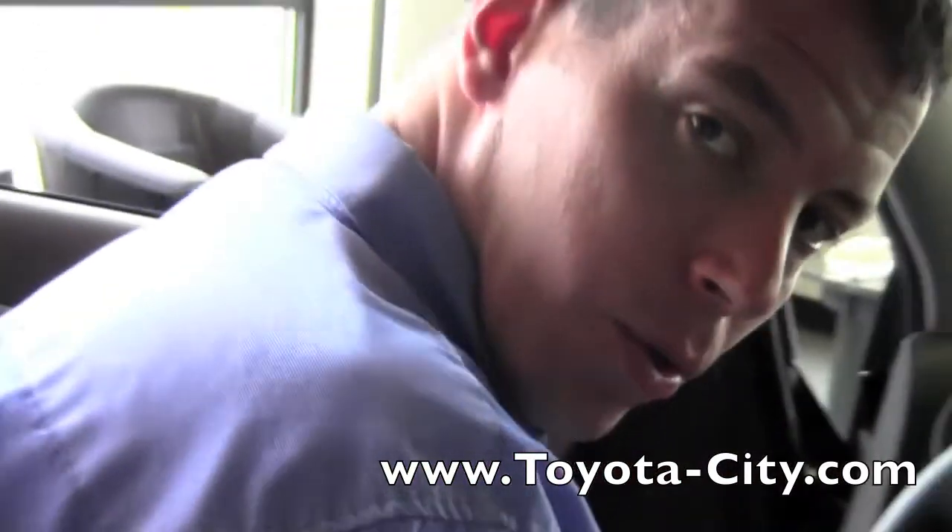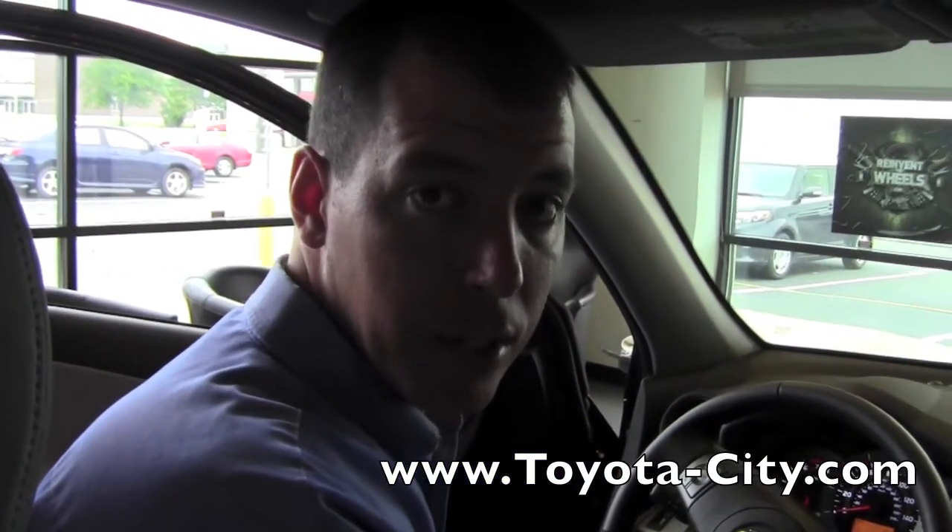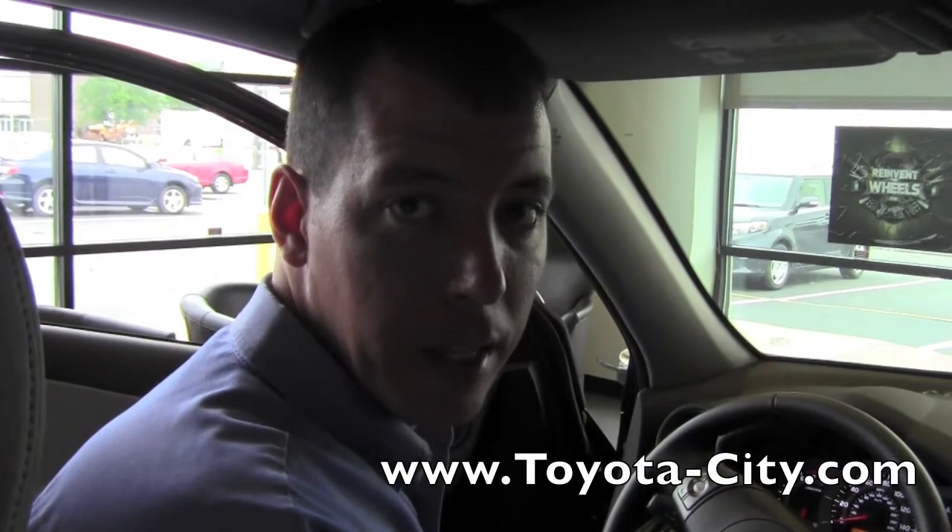So that is how you use the windshield wipers in this 2011 Toyota RAV4. I'm Tony, thank you for watching.